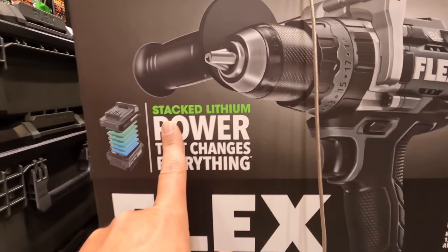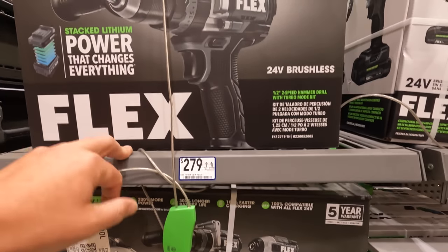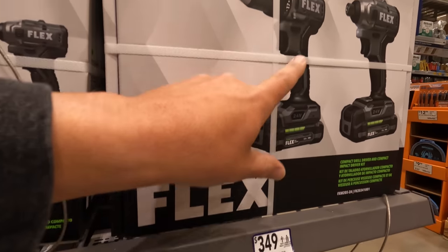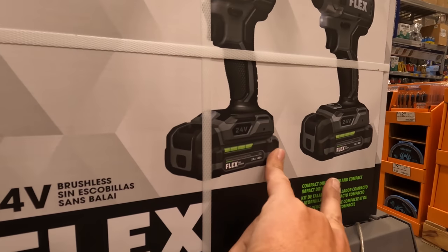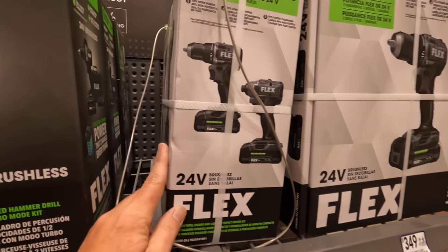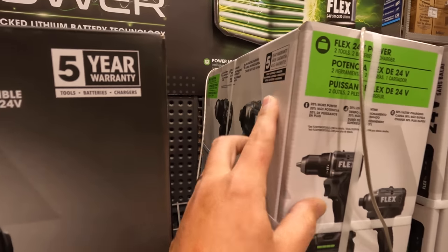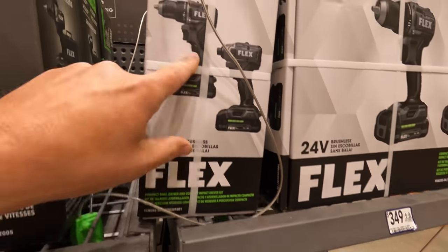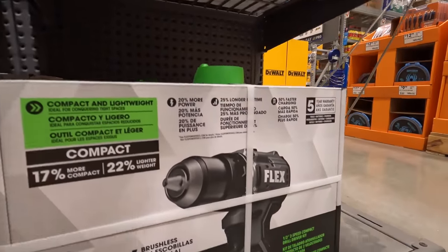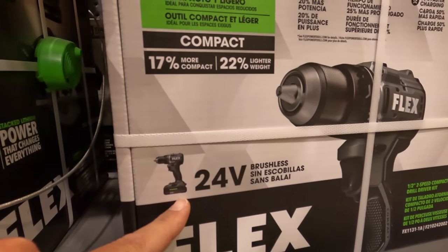The Power Stack lithium deal is $279 for the hammer drill as a kit. The new compact stuff is here for $349 — that's the compact drill driver and impact driver kit. It comes with two batteries, a charger, and a hard case, and it has a five-year warranty. That's the new compact stuff. Or you can get just the compact drill for $179 as a kit — 24-volt system.